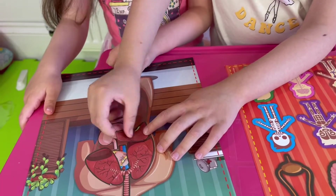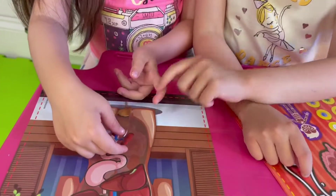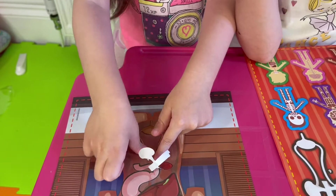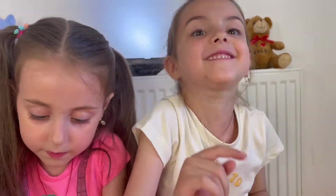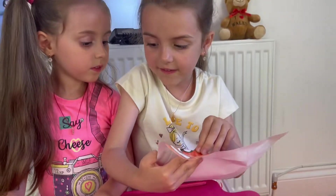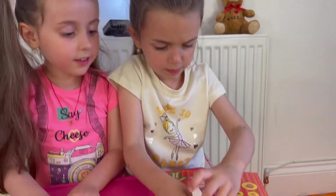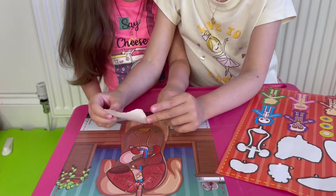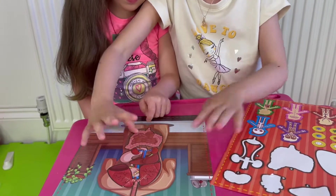The next organ body is kidney. The next organ body is intestine. Let's see where there's a lid. Oh God, it's breaking. Look. Turn it in. Like this, the same. Should I just cross that? Don't worry. I'm going to keep you safe.